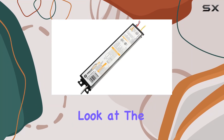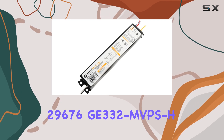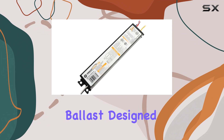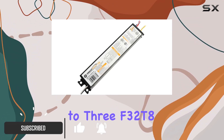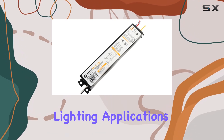Today, we're taking a closer look at the GE Lighting 29676 GE332 MVPS H Electronic Fluorescent Ballast. Designed for versatility, this ballast supports up to three F32T8 lamps, making it suitable for a variety of fluorescent lighting applications.